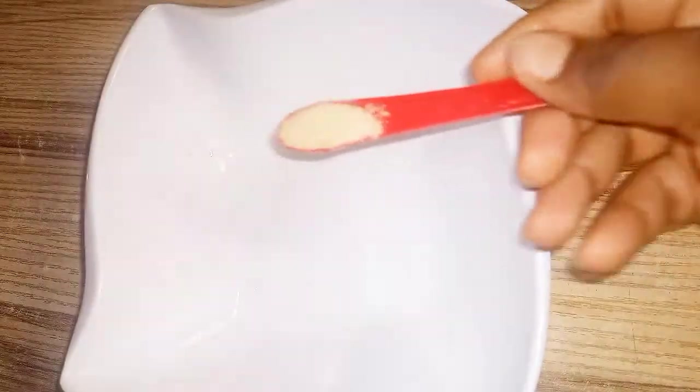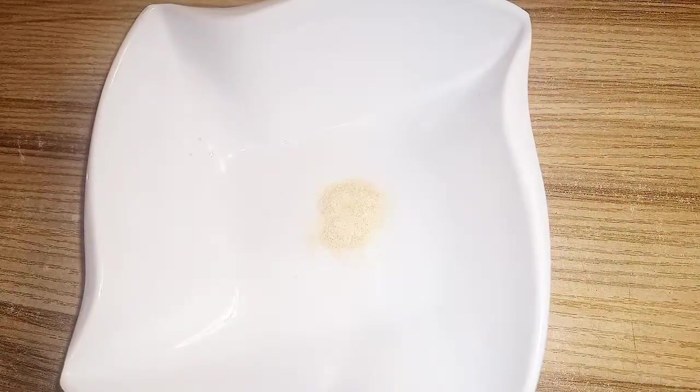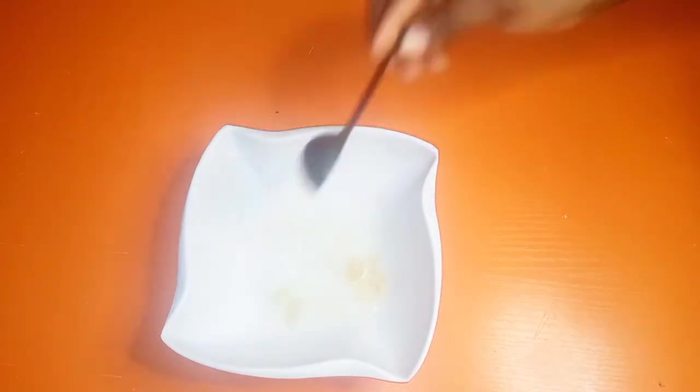We're going to be using gelatin powder to stabilize our whipped cream. Gelatin stabilizes the whipped cream by absorbing water. We'll use a teaspoon of gelatin powder and add four tablespoons of cold, ordinary water to the gelatin mixture. Once we add the four tablespoons, we stir to dissolve it a bit, then put it in a water bath.